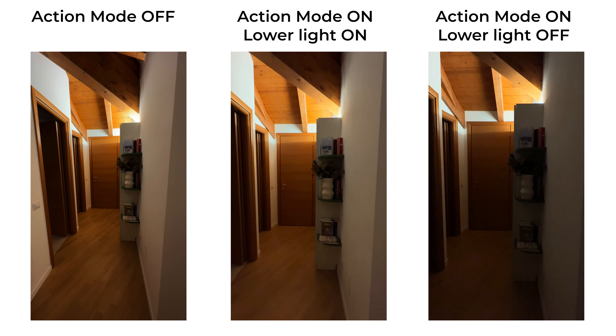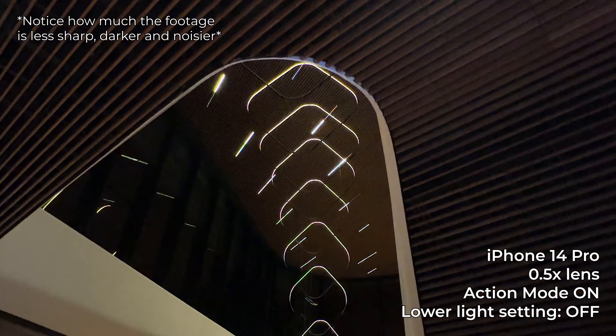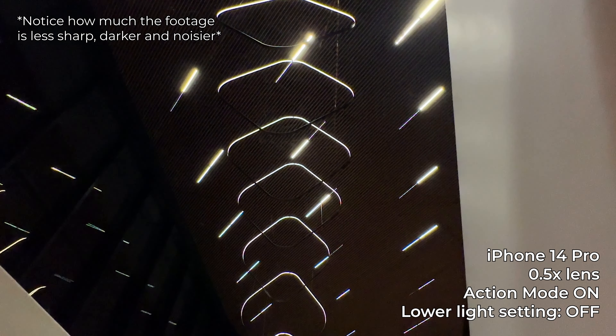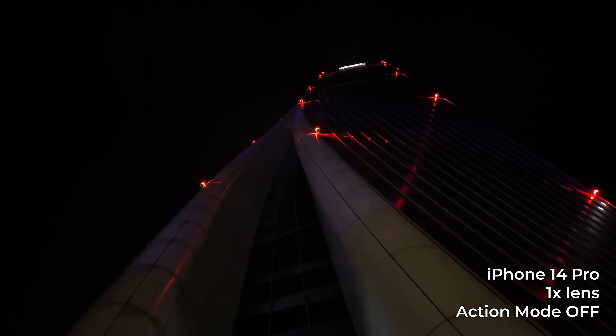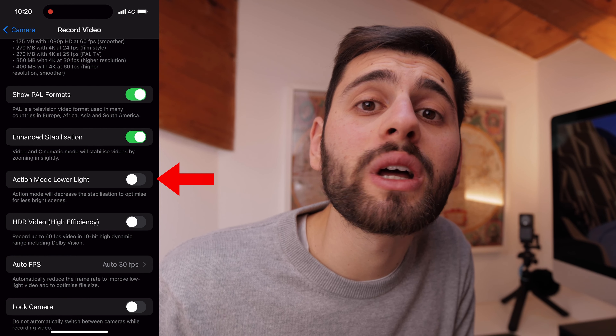Now let's talk about the cons, because this mode is far from perfect. The biggest con is that using action mode applies a crop to the field of view — more or less depending on your settings. Related to this, you also get a drop in resolution and image quality, because the phone creates a crop on the sensor. Also, if you keep the lower light setting off, the footage will be much darker. Finally, you cannot use action mode in cinematic mode or slow motion mode — hopefully that will be possible in the future.